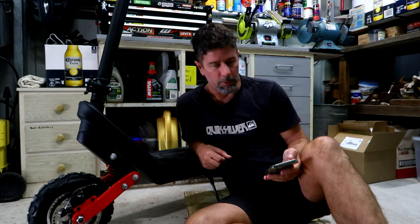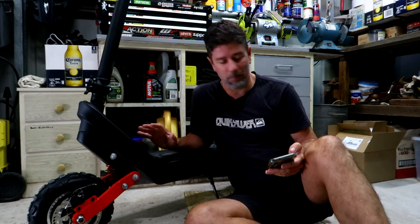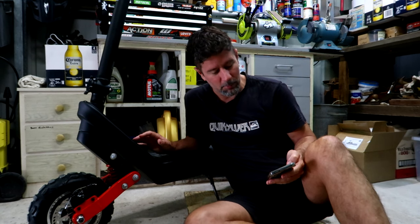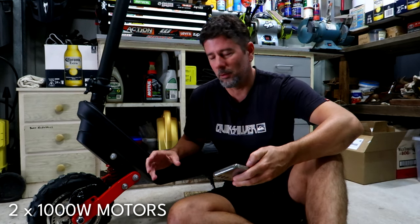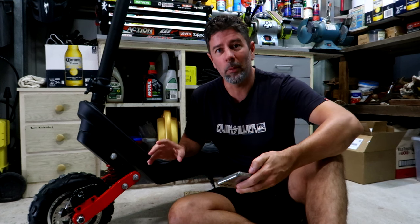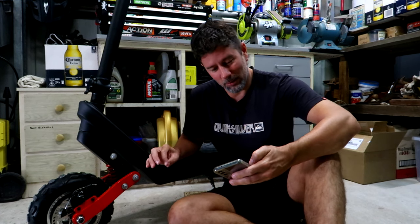Let me quickly go over some of the specs of this bad boy, because it is impressive what they've packed into this package. We're talking two-wheel drive, front and rear, 1,000 watt motors. I've seen a lot of scooters with one 500 watt motor — this has got two 1,000 watt motors. It's got some go.